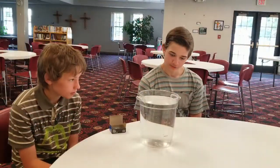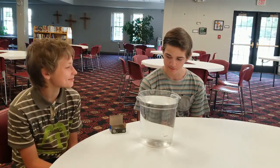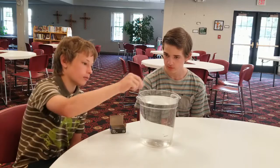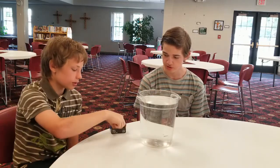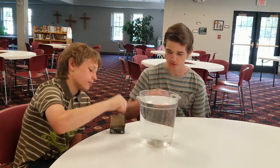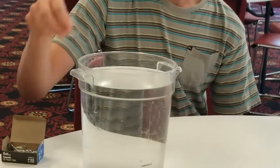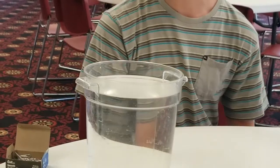All right, so for this week, we're going to make a paper clip float. So Kaden, how are we going to do this? I was just thinking, what if we put one in? Will it float? No, it won't float. So let's try again. It didn't work. Let me try this time — I think it'll work for me. Watch this. I guess it didn't work either.